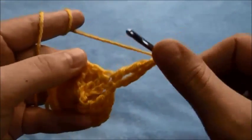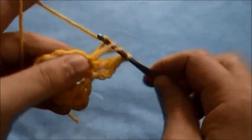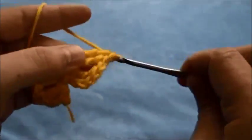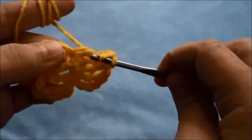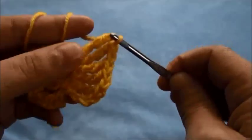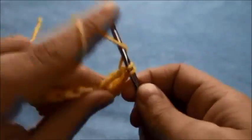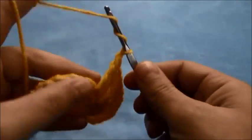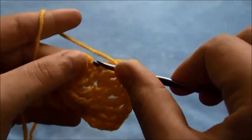Chain 1. In the next chain we'll make two triple crochets, chain 1. In the next chain we'll make two treble crochets. We repeat this pattern until we get to the end of this row.